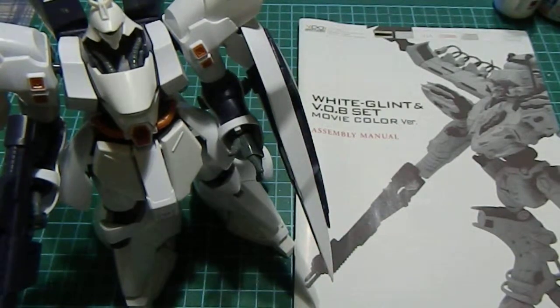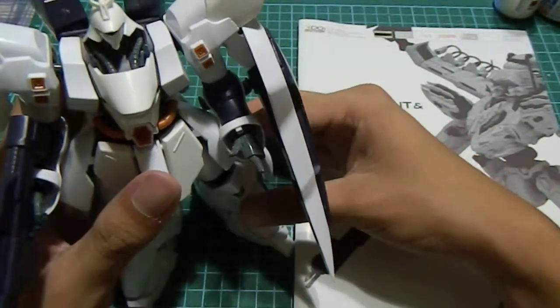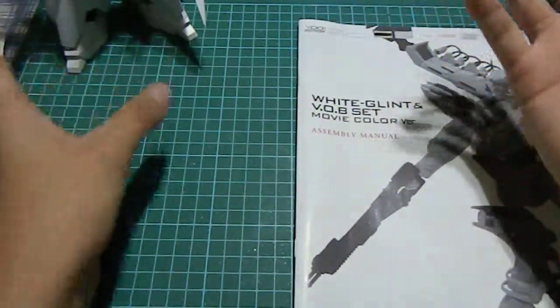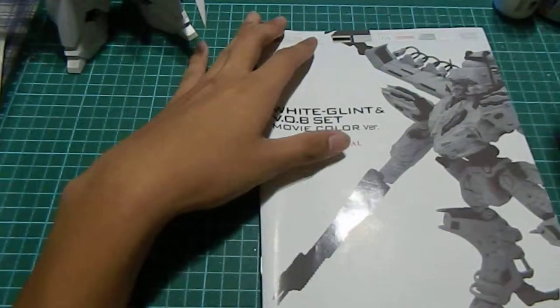Hello YouTube, this is GunKids217. I'm back with Work In Progress 4. I know it's been a long wait, I'm sorry about it. And I have actually done quite stupid stuff and some stuff that I'm working on.